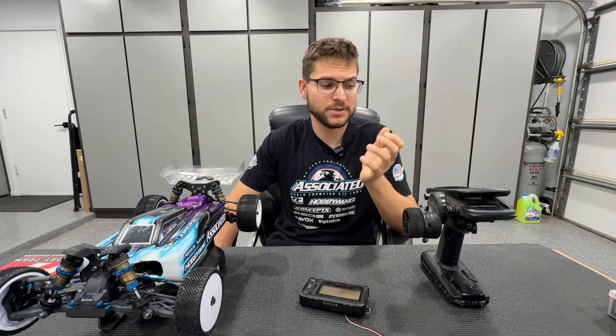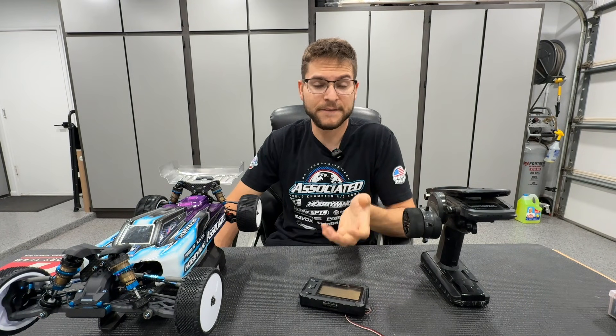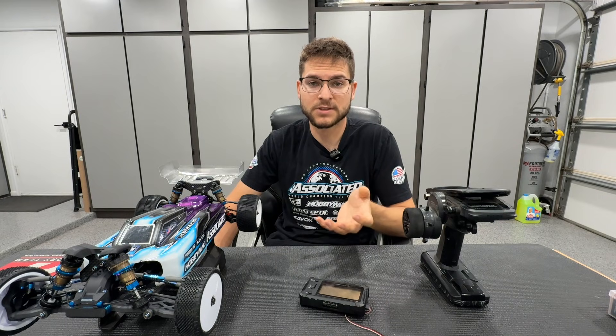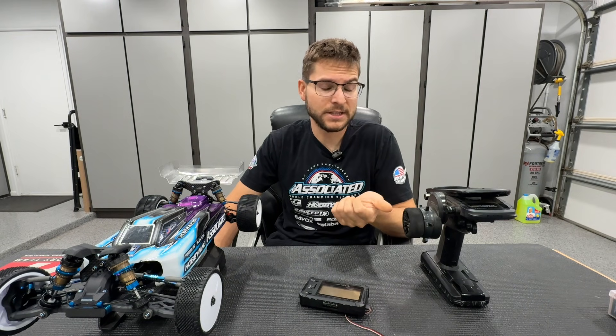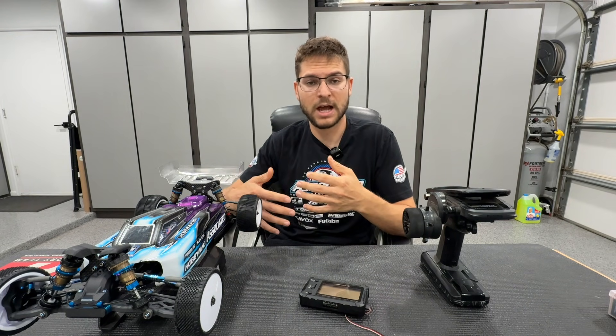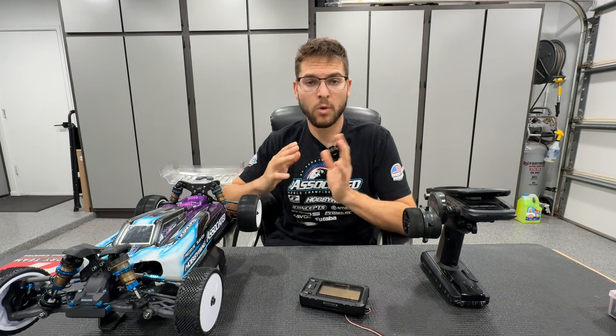What I've noticed is that how I used to set up my speed control BEC voltage has historically always been 6 volts. Recently, with new servo technologies and understanding more about what these settings actually do, I found that I have been restricting the servo performance. At 6 volts I was limiting the full capability of the servo — both the servo speed and the servo holding power when turning in corners.